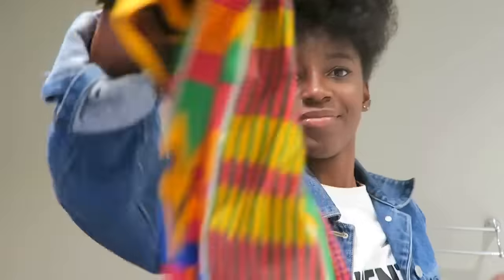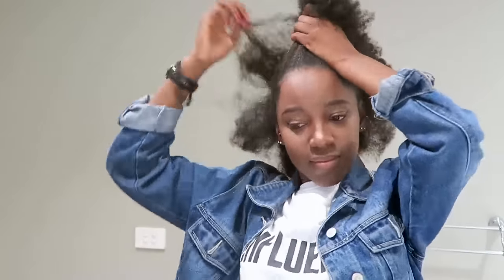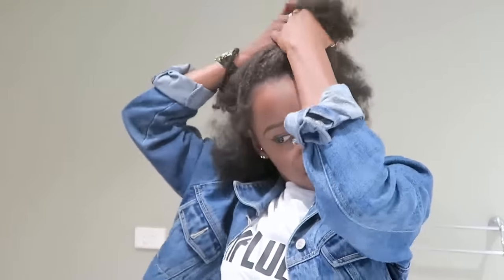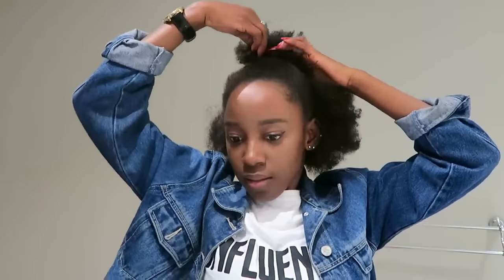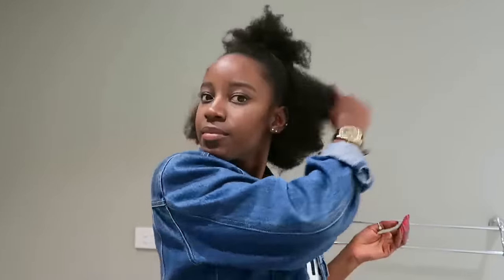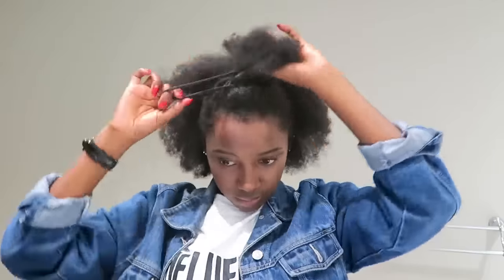The next style is a half up half down. With afro hair your hair doesn't really go down, so it's more of a half up half afro situation. Make sure you flatten your hair out a little bit and make it neater. The next style is similar — it's also a half up half down.